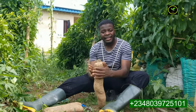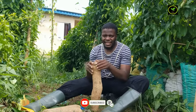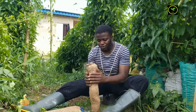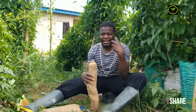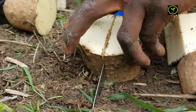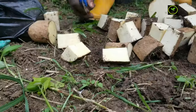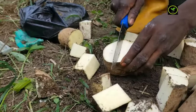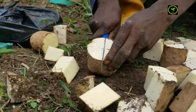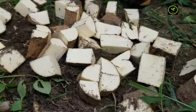So what I'm going to be showing you is how to split into the required sizes. What is a mini set? A mini set is just a technique we use to multiply our yam seeds. Mini sets are very tiny yam sets that are between 20 grams to about 50 grams — that is what mini sets are, between 20 grams to 50 grams.